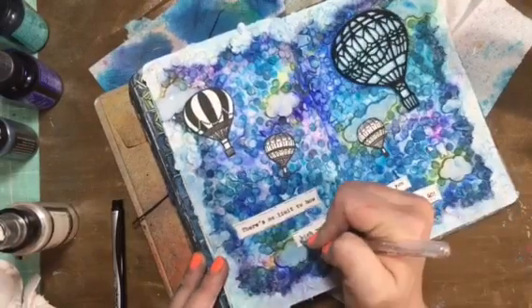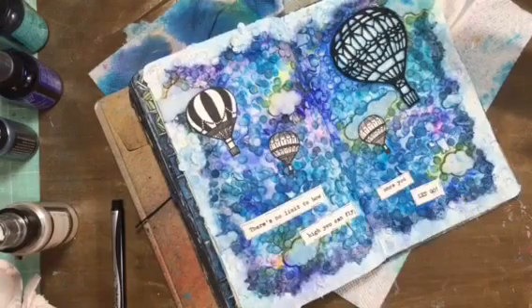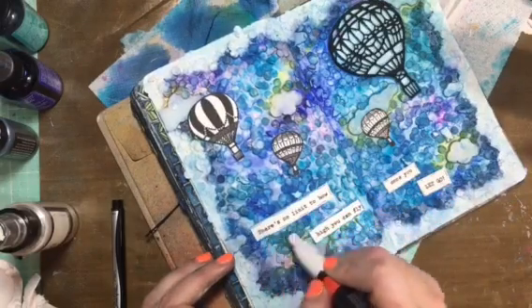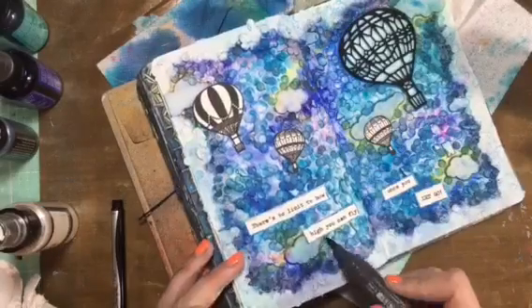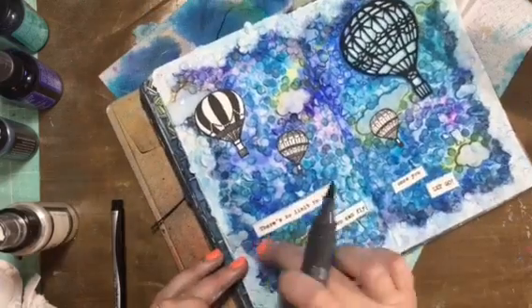My perfectionism came out and I just had to take the white gel pen and kind of go over some of the spots, and then using a fluorescent neon blue — I think it's a paint marker, I'm not sure by who, but I'll link it below — just to give it a little something so it blended better with the background.